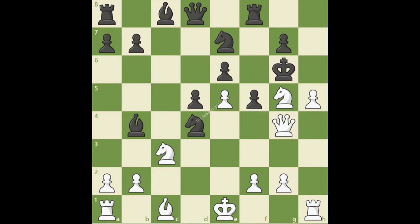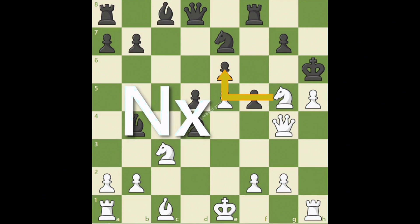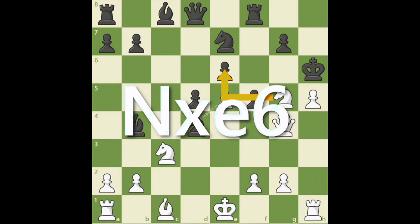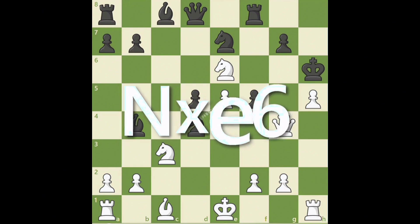Black has only one choice, king h6. White unleashes a great tactical idea, knight takes e6. When we make a capture, we always write the piece we are going to move, in this case the knight — a capital N — followed by the capture sign, which is an x, and the square we are going to capture, e6. So after white plays the incredible move, we write knight takes e6.